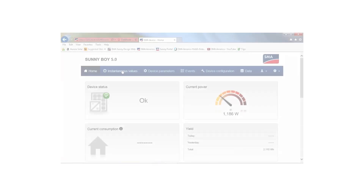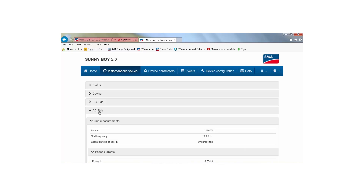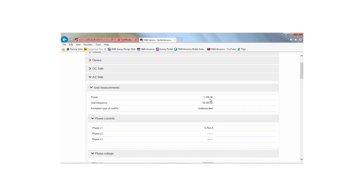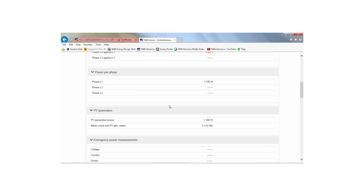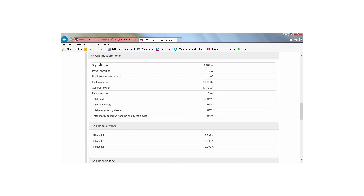Once the revenue grade meter has been commissioned, the AC power and several other parameters shown in the user interface utilize values from this higher accuracy meter rather than the inverter's internal meters. Furthermore, the power production values displayed in Sunny Portal are also based on the revenue grade meter data.